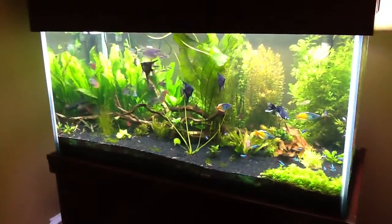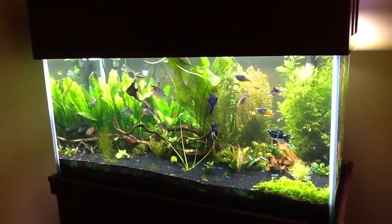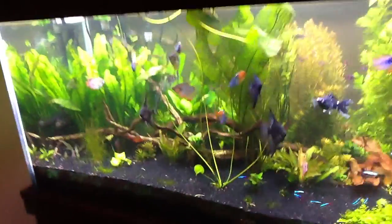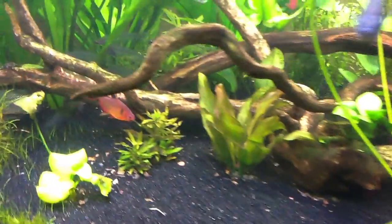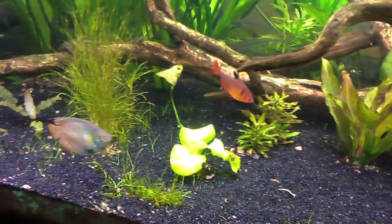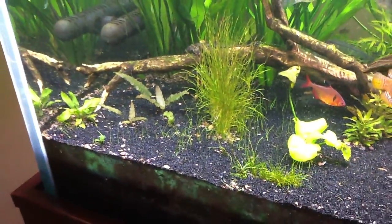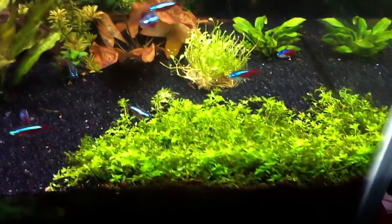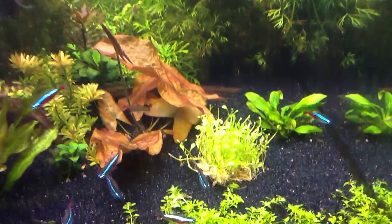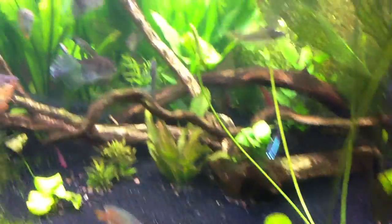I'm in the process of setting it up. I'm gonna pull a few plants from here - that little sword right there, that oriental right there, and a few other things. The plan here is to let the hair grass grow out and propagate, and the dwarf baby tears, let it propagate, and the glosso going in the new tank. We'll see what I can get going in there.